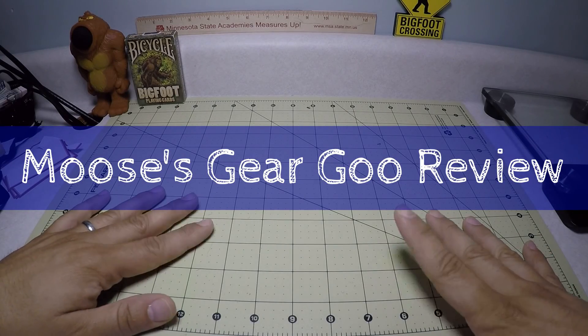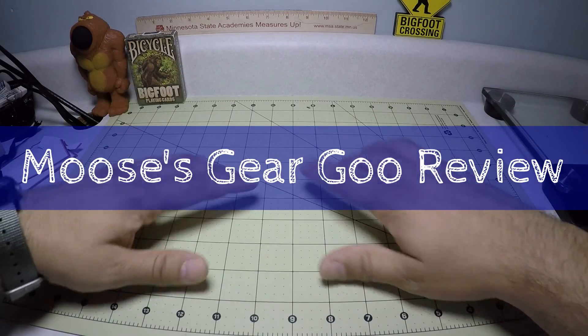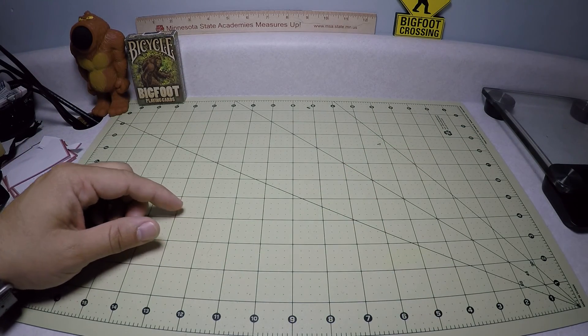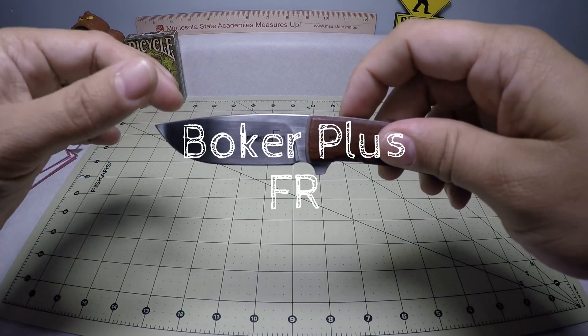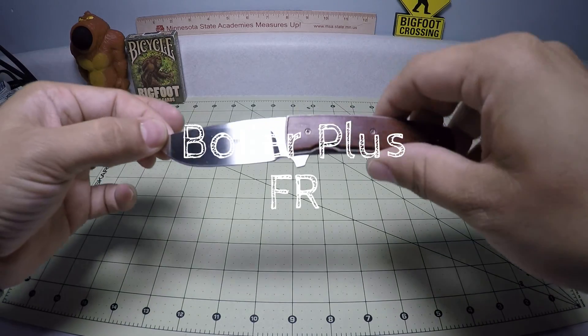Hello and welcome to another episode of Moose's Gear Goo Review. I'm Moose and today I have a really exciting knife review — this is the Boker Plus FR knife.